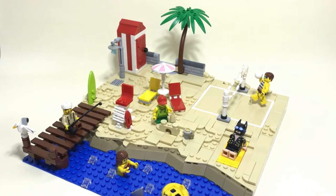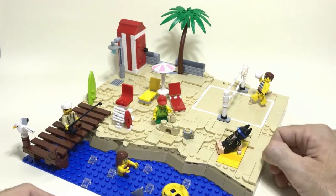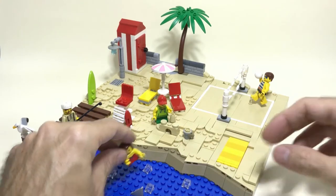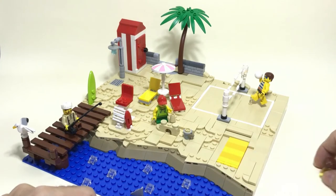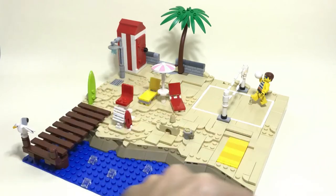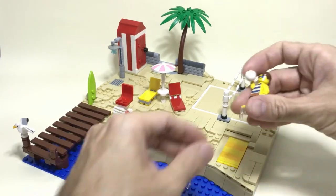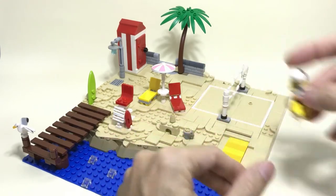The last step of the build was of course adding minifigures, which always helps to give life to the build. Here we have Batman, we have a minifigure in the water — as you know you can just remove the legs and put the minifigure in a body of water to make a good position. We have a fisherman, we have a kid playing with the sandcastle, and I always recommend using these minifigure stands because they are very useful to create a dynamic pose.